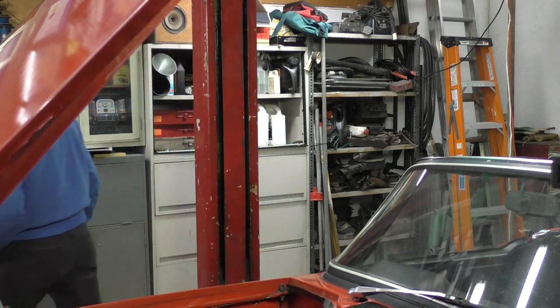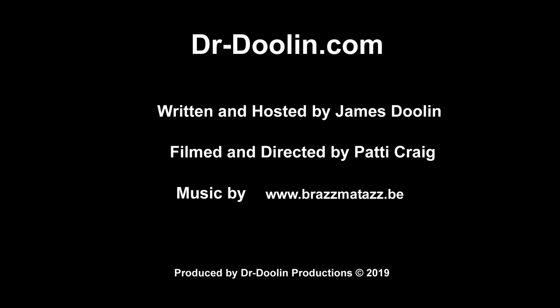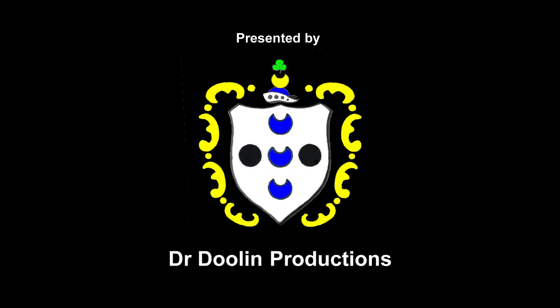Anyway, that's it. Thanks for watching — please subscribe to our channel as we appreciate the support and it does encourage us to make more videos.